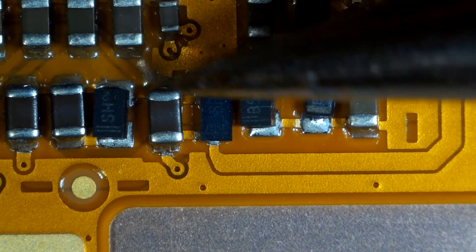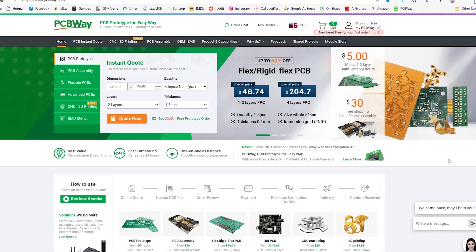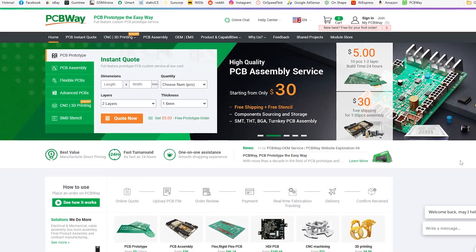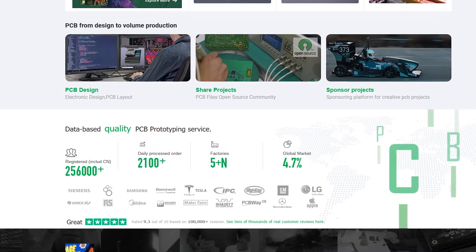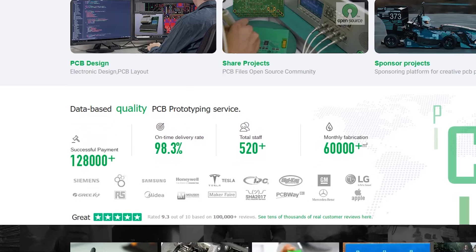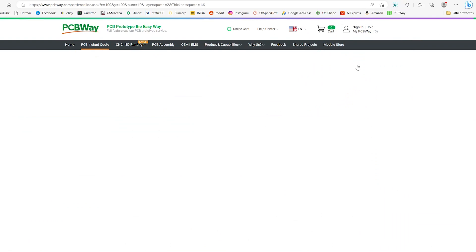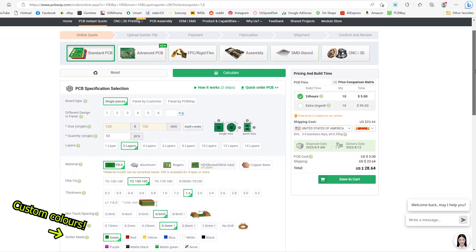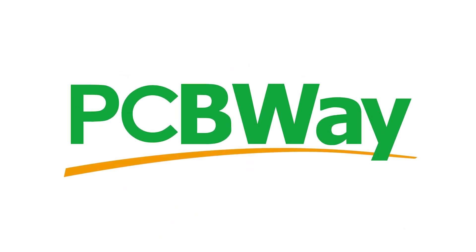Maybe Google could get some tips from today's sponsor, PCBWay. PCBWay are the premium choice of circuit board manufacturing no matter how big or small the client is. Working with the giants in the tech and engineering industry, yet still offering 10 PCBs for only $5 to average SMEs like me. They also have many other fabrication services, so check the link in the description and see what they can do for you.